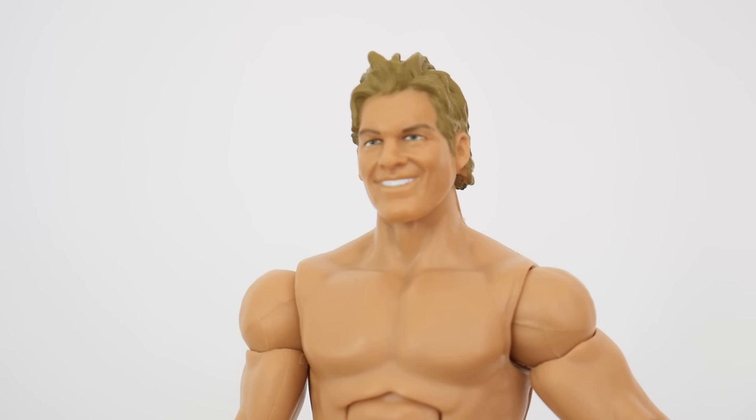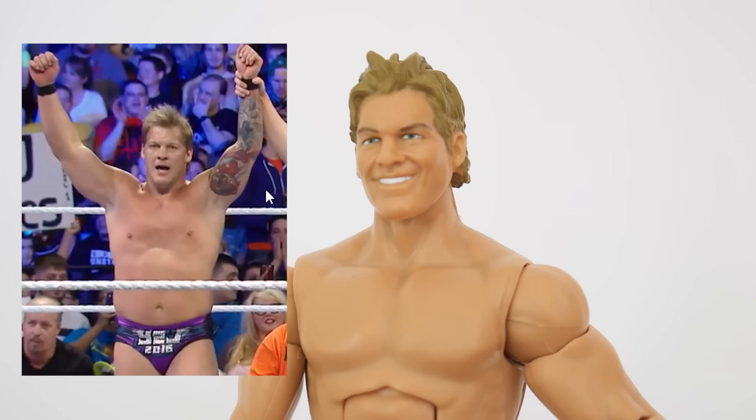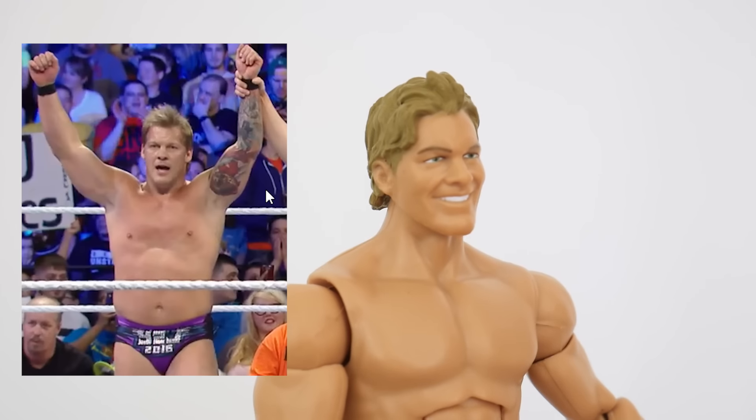Often times I think that Chris Jericho is one of those wrestlers that Mattel never really gives us a good face scan for, but I think you can definitely see the Chris Jericho in this face. It's not completely there, but it's one of the best Chris Jericho faces we've received.